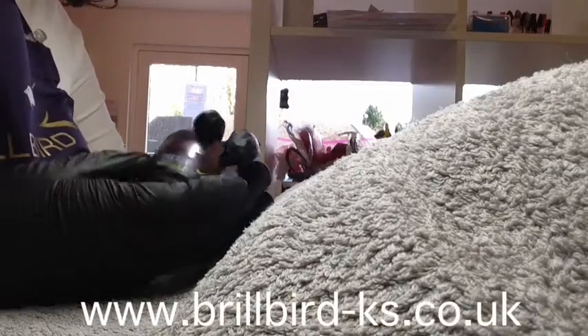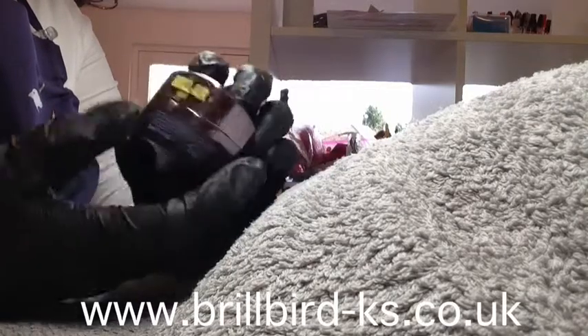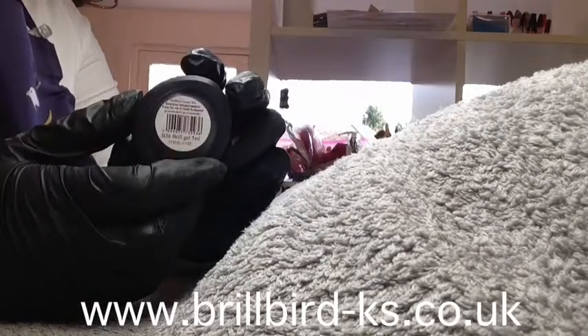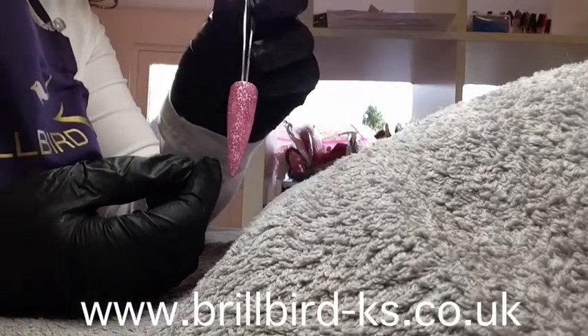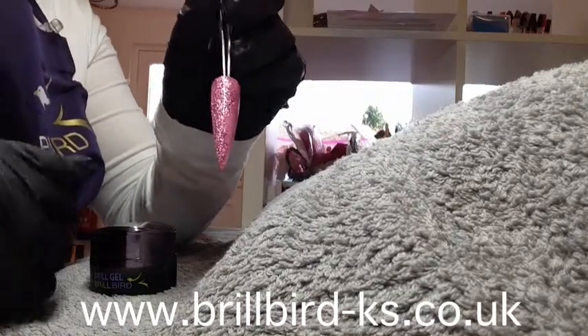Hello and welcome to BrillBird Southeast UK. I wanted to show you today this Brill Gel from the Brill Air range. This is B36 Brill Gel 5ml, and this little pot is jam packed full of sparkle. This beautiful colour is absolutely amazing for glitter.